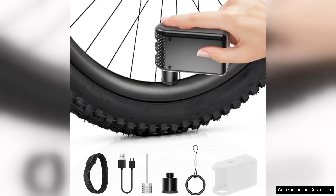Overall, the Pocket Mini Bike Pump is a fantastic investment for cyclists of all levels. Its combination of portability, efficiency, and multi-functionality makes it a must-have accessory for anyone who loves to ride. Whether you're commuting to work or hitting the trails, this tiny pump is sure to enhance your cycling experience.